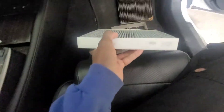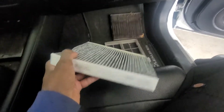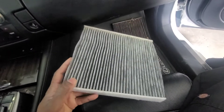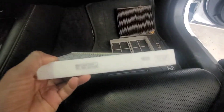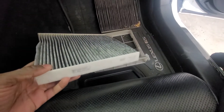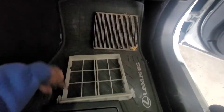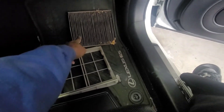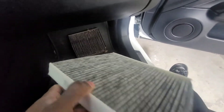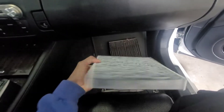All right, so now see the new factory one — see how white that is? Thing is clean, right, compared to the other one we just took out. Now you'll notice right here it says 'up,' so we put it in the same way we took it out, facing up. Up is only written on one side, so just find where it says 'up.'